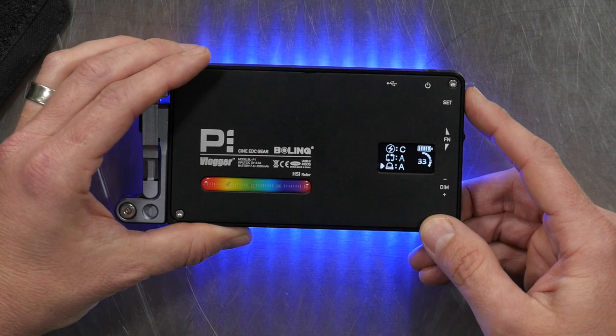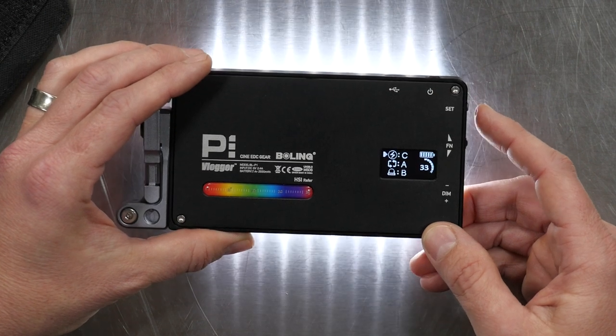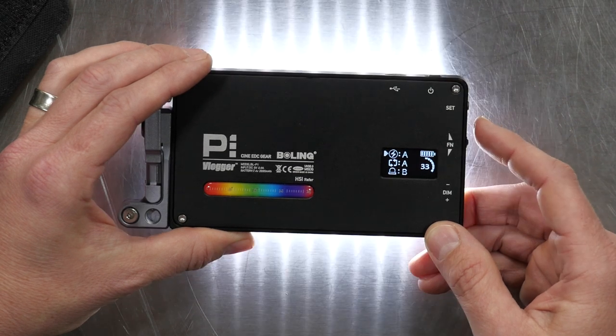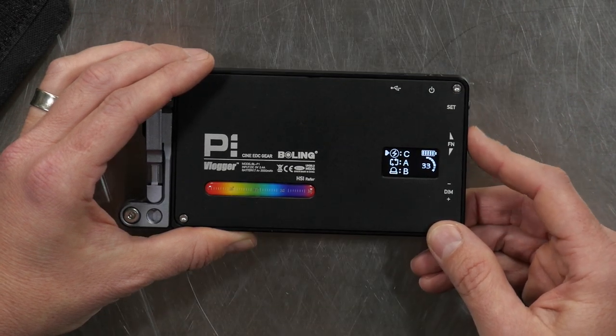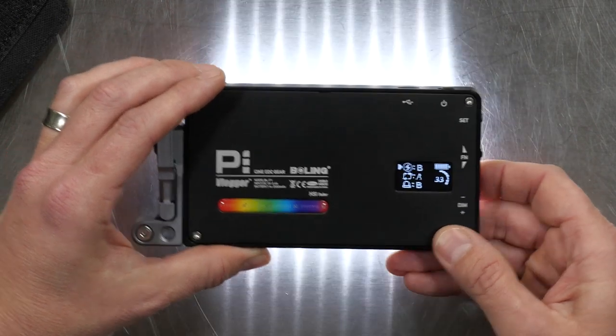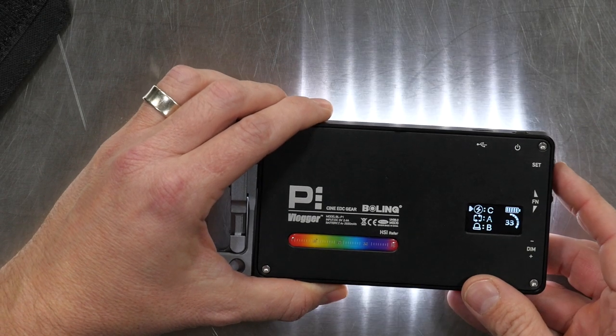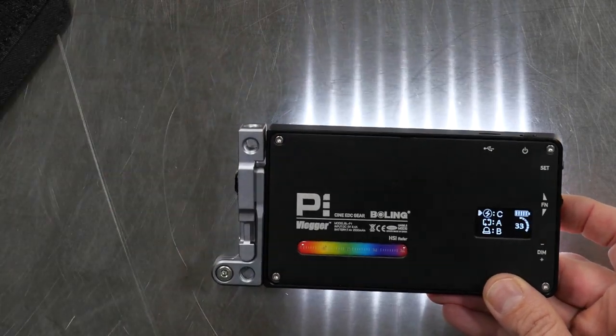The final mode is Special Effects — there are three of these. The first one is a lightning effect mode, and within it there are three sub-modes: A, B, and C. Modes A and B are lightning effects — if you wanted to simulate lightning outside a window, that's the idea. One's a little bit faster than the other. The third mode, C, is meant to simulate a television. So if you wanted to have someone being illuminated by a television on set, you could use that. It's a light flicker, mostly white light — pretty cool.